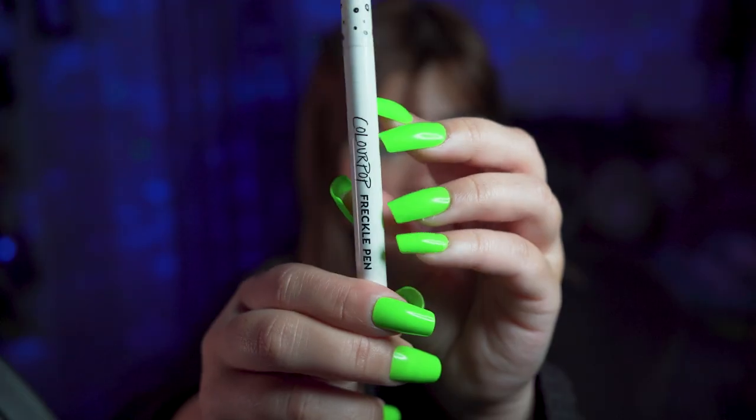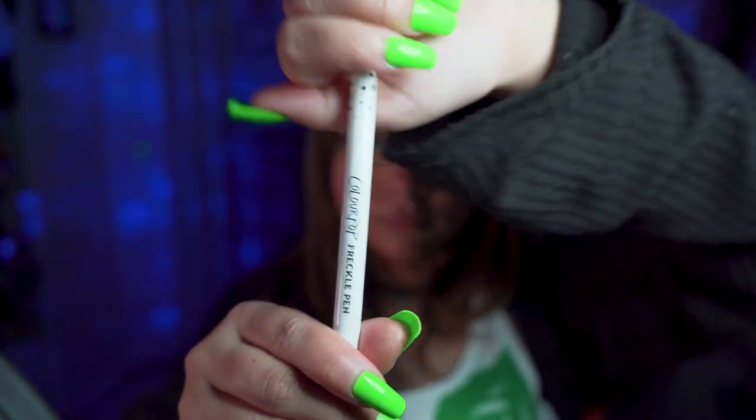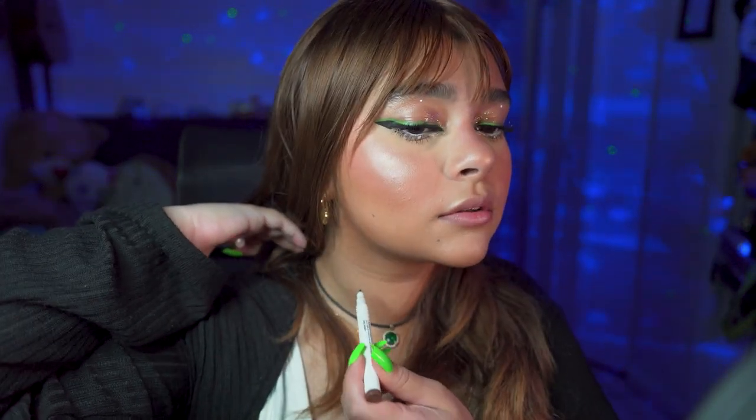For the inner corner we're gonna use the ELF liquid glitter in the shade Disco Queen. Now for the lips — wait, before that we have to do some little freckles. I like to use the freckle pen and just go over my moles and also add more moles.